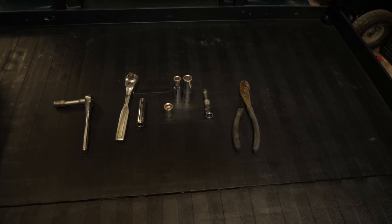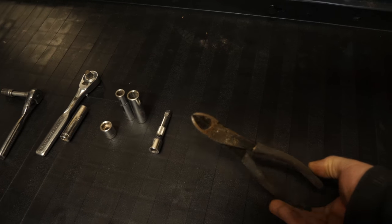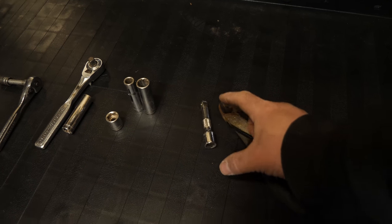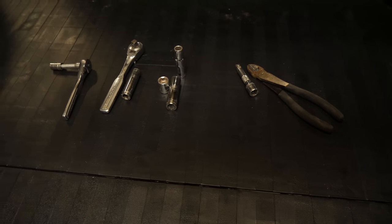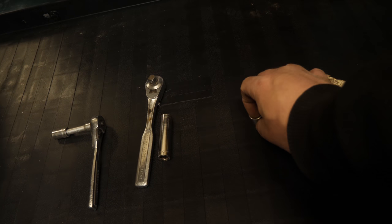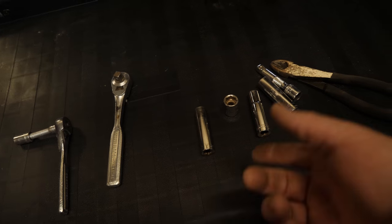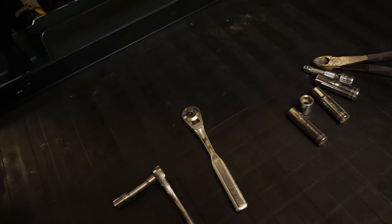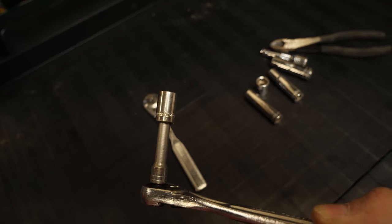For this installation, here are the tools I will be using: a pair of dykes or diagonal cutters, a 3/8 drive extension — like 2 inch or 2½ inch — a 13 millimeter or half inch deep socket, a 3/8 deep or shallow socket, a 3/8 drive ratchet, a quarter drive ratchet with short extension, and a 3/8 socket.